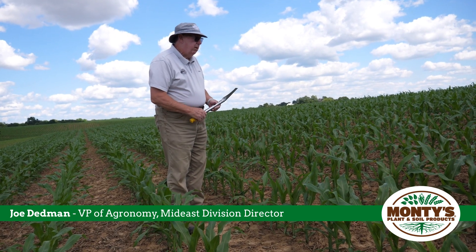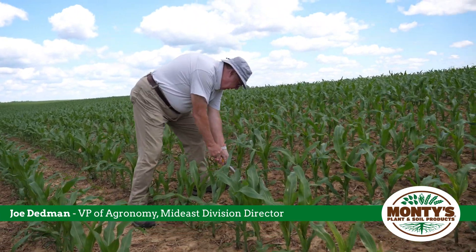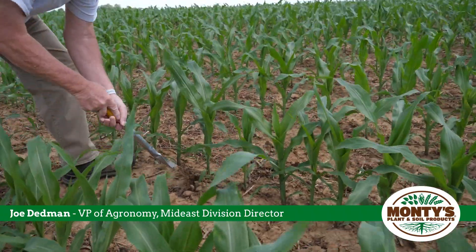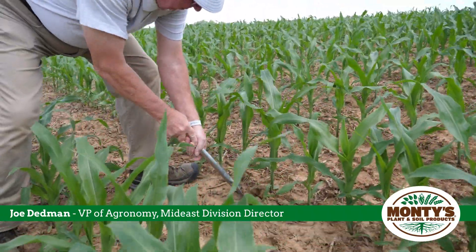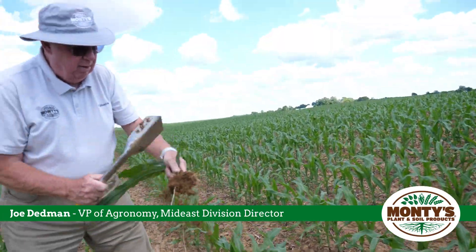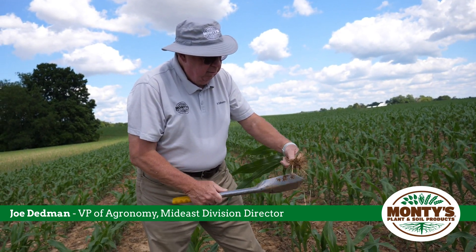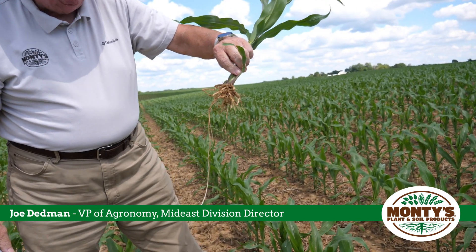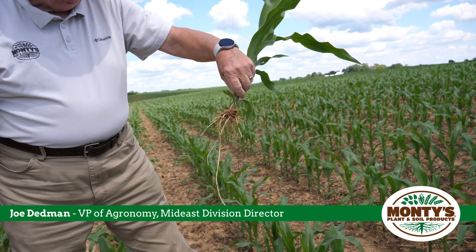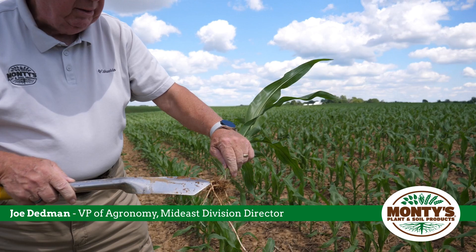Sometimes we like to dig up a plant just to see what's going on in the soil — you really need a bigger shovel, and I did break off some roots getting this up. But even in this case, we can see the root mass is growing the way it's supposed to, at 35-degree angles, therefore not showing compaction. And that's what we want — a lot of these root hairs, which is what takes in the nutrients and moisture.